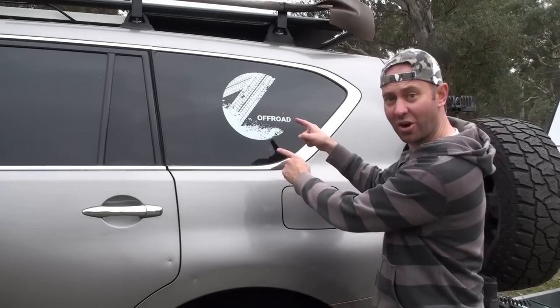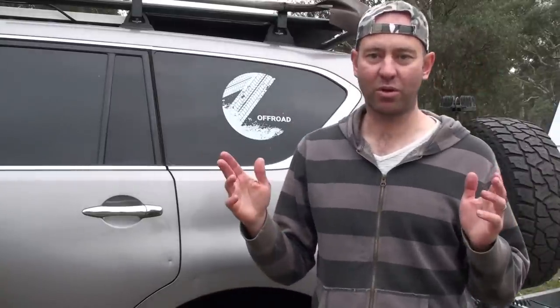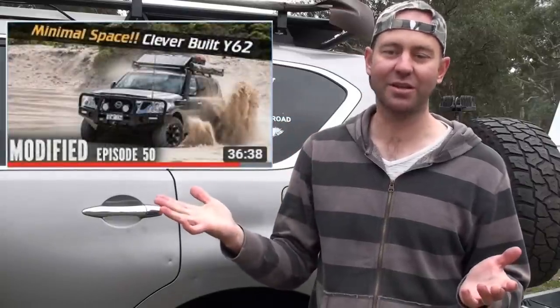Hey, this is David from Dash Off Road. This week we're talking about modifications — looking at what you can get on a Y62 Patrol or a Land Cruiser 200 series. I've got a bone to pick with Ronnie Dahl, who just put a video out on the Y62 basically saying that it's hard to get accessories for it. Which is totally untrue.